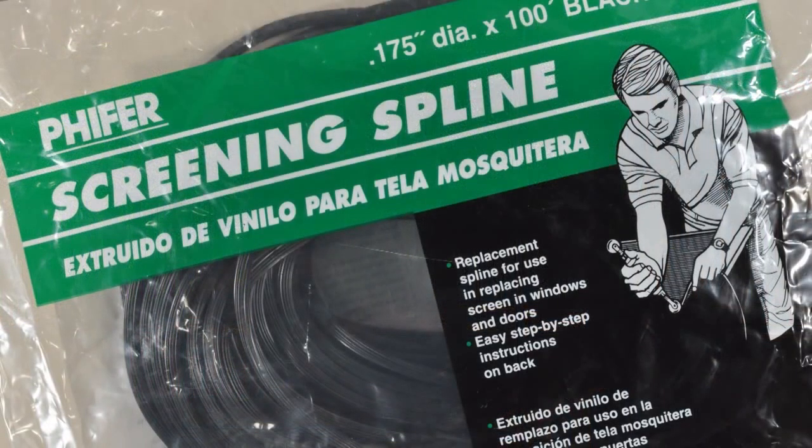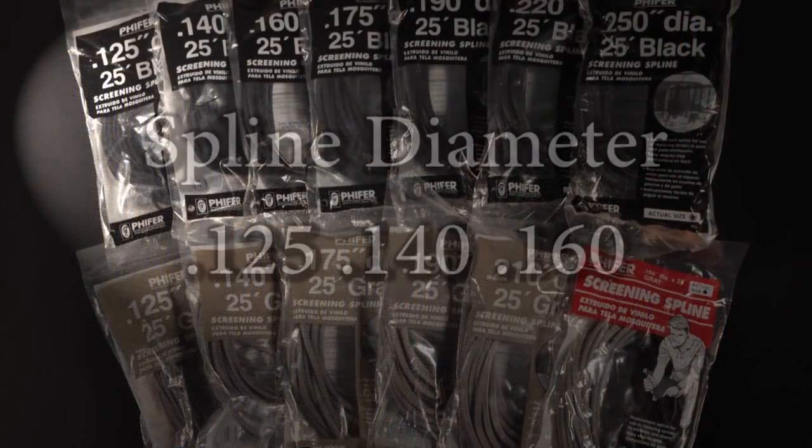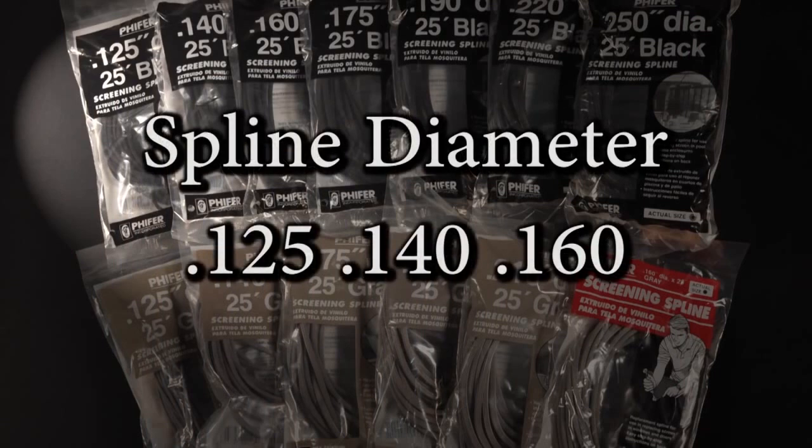A 100 foot length of spline is also available at most retailers. The diameter of the spline is determined by the opening of the spline groove. Most retail screen frames require a spline diameter of 0.125, 0.140, or 0.160.